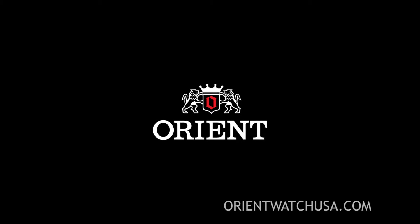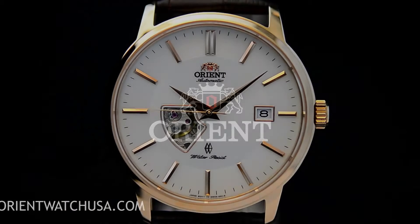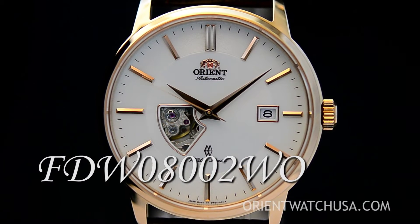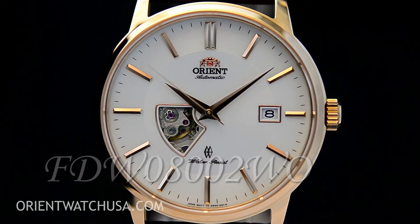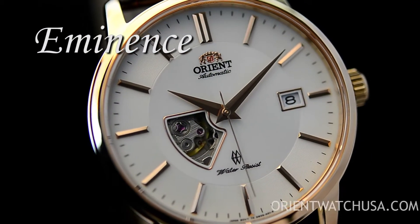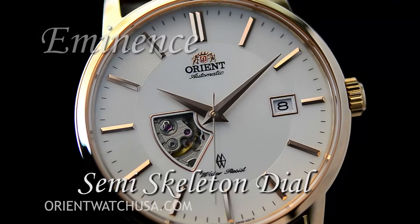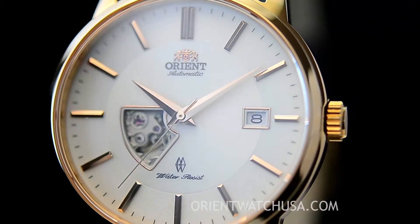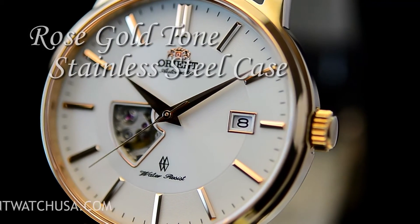Hey folks, this is Mark with OrientWatchUSA.com and this is FDW 08002WO — the Eminence, which is what we call it in our office. It features a semi-skeleton design, as you can see, and it's housed in a beautiful polished case. In our case, it has a rose gold tone.